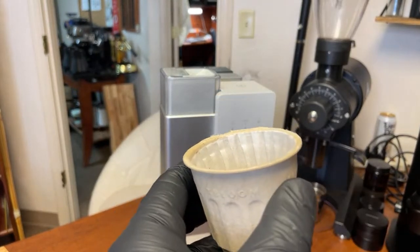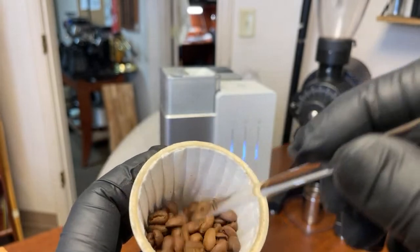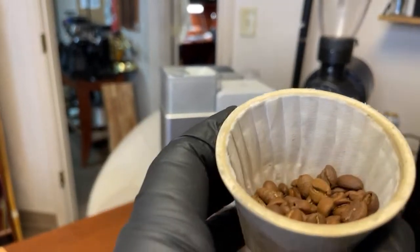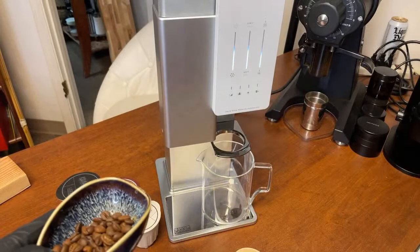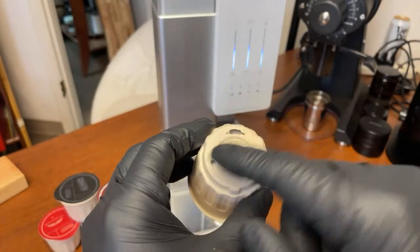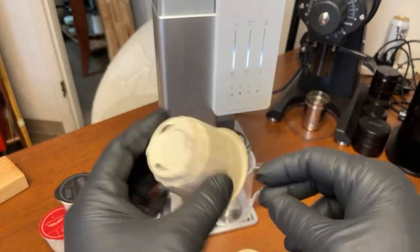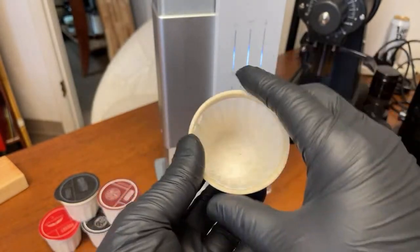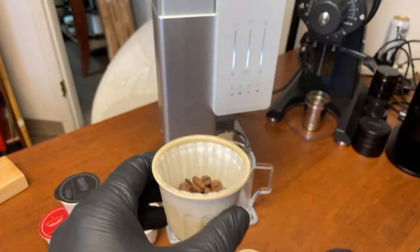15 grams of coffee. Looking closely, there's paper on the bottom — that's the filter paper. You've got three holes. One thing — once you receive this, just make sure to close it in an airtight bag. Freshness is going to be a concern, so store it airtight so it doesn't get stale.